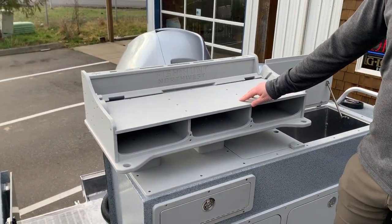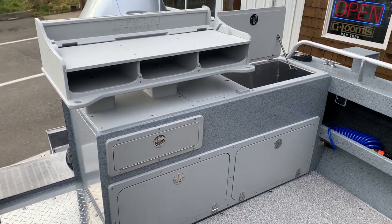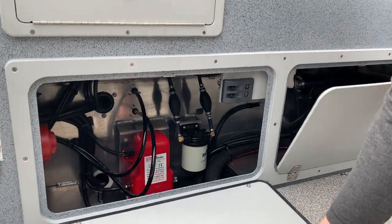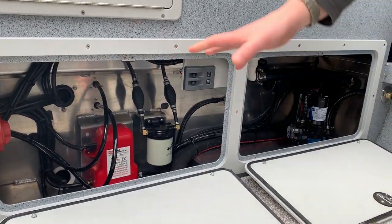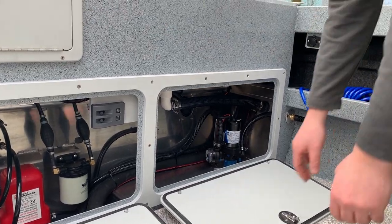This is our Allied Boats cleaning station — we call it the gutter. Really makes it convenient for cleaning fish and cutting bait. We have nice access to the rigging down here: you've got your battery, your battery switch, the wash-down pump — nice and easy to get to and easy to maintain.